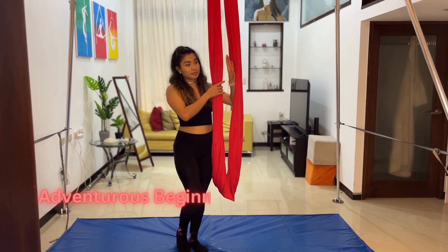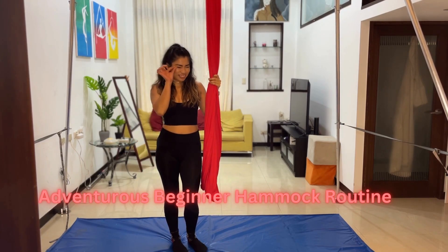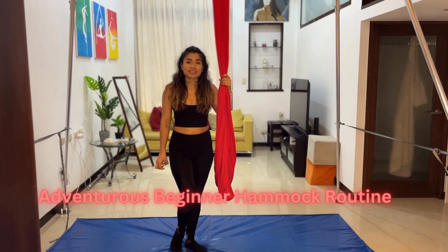This routine is what we call an adventurous beginner-friendly routine. It does have a small drop — a tiny drop we like to call it — and also an invert. Those are the things that make it a little upper-beginner level, but doable if you're able to do those moves.